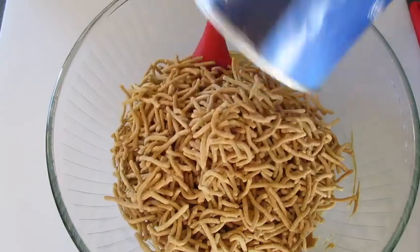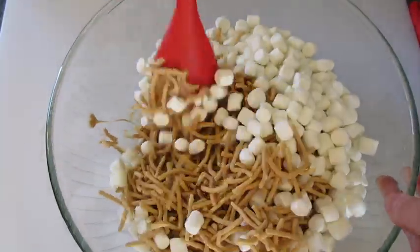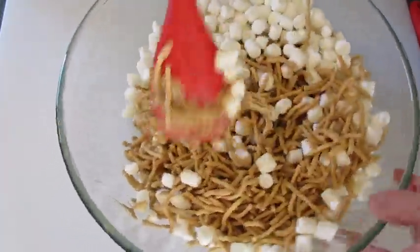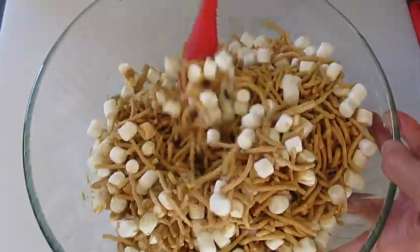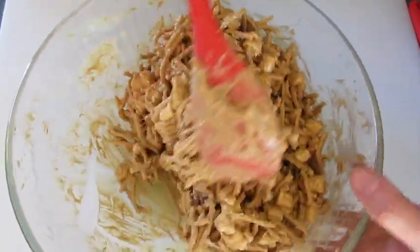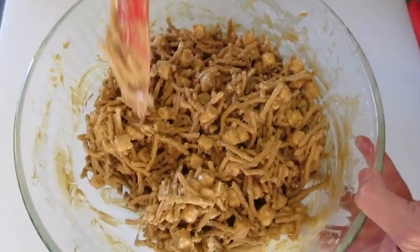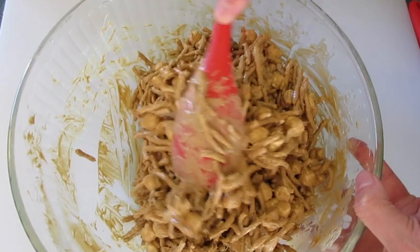Add both five-ounce cans. Add all those marshmallows. You're going to incorporate your marshmallows into that peanut butter and butterscotch chips until they're nice and coated. You want to work quickly. I've got my marshmallows and noodles coated with those butterscotch chips and peanut butter. If you hear those crunchy noodles cracking while you stir, no problem.